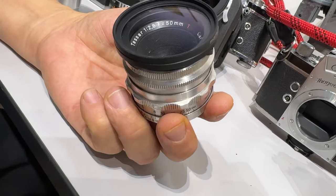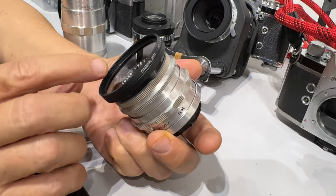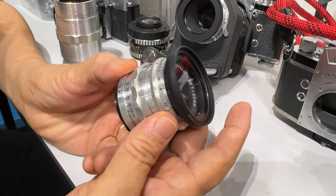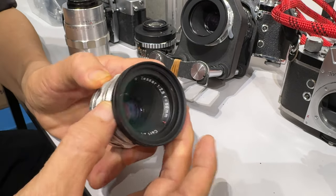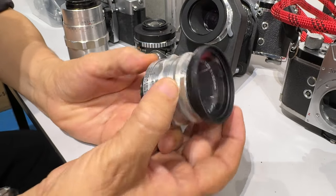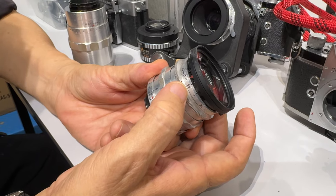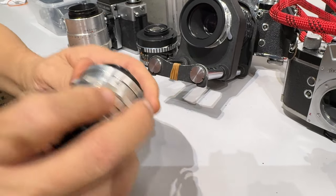After the reunification, they joined back again. So this is a Tessar 2.8. This lens is a preset lens, so you can preset the aperture. Let's say I want to use F8, so I put it on F8, open up right to focus. And before I take the picture, I turn, it will stop at 8 to make the exposure. So this is what we call a preset lens.